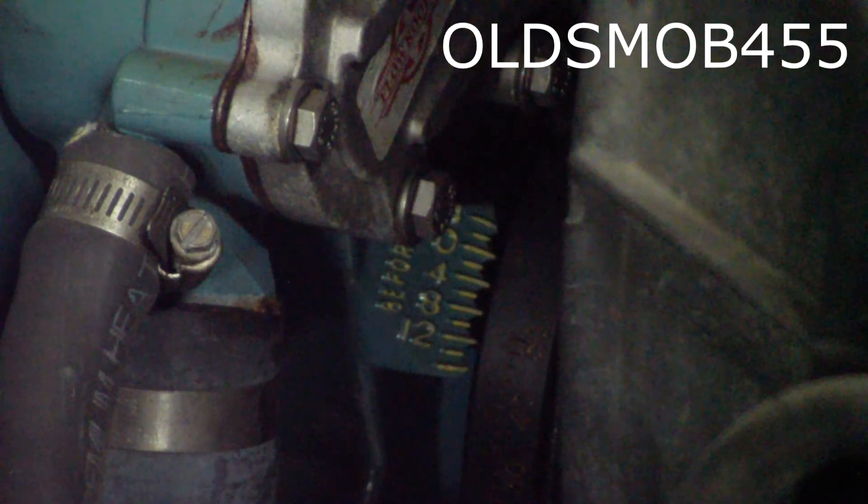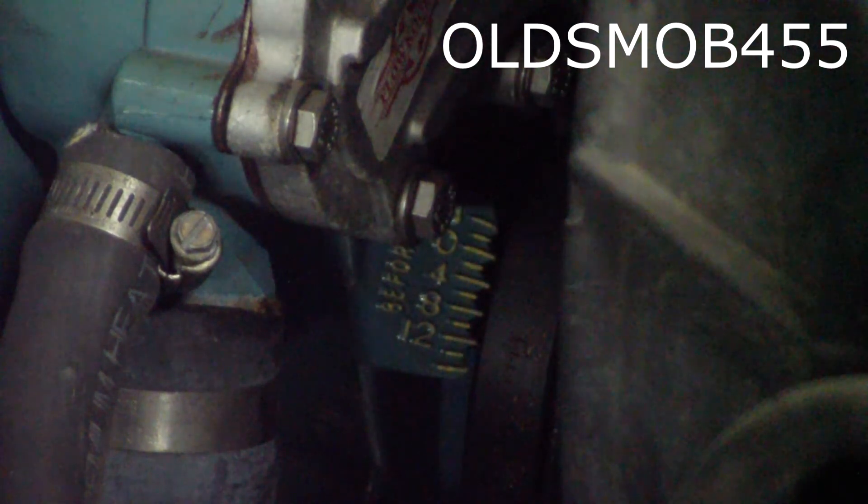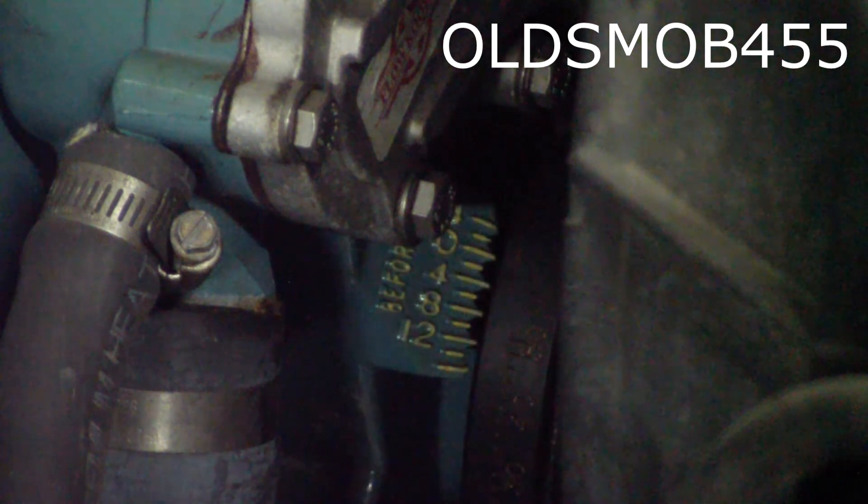After only a handful of swears we got the new distributor in where we want it. I'll start it up and we'll take a look at the base timing, then I'll give it some RPMs and we'll see what happens to that timing.